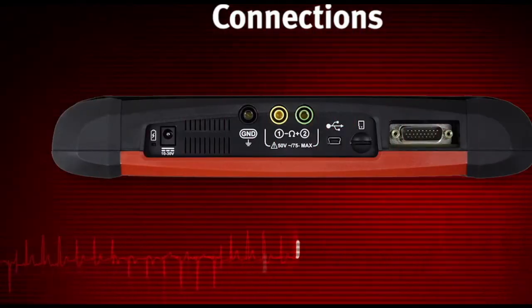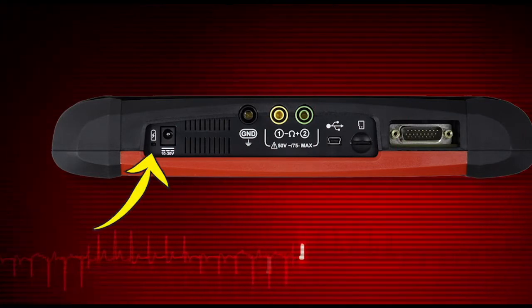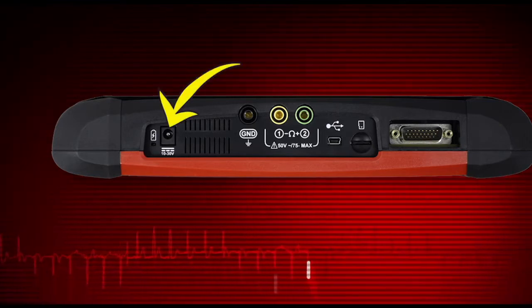Indicators and connectors are on the top panel. The power indicator illuminates when power is being supplied to the tool. The power supply port is used to connect the AC-DC power supply.